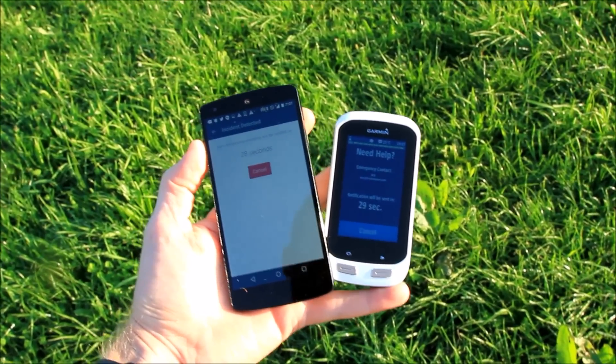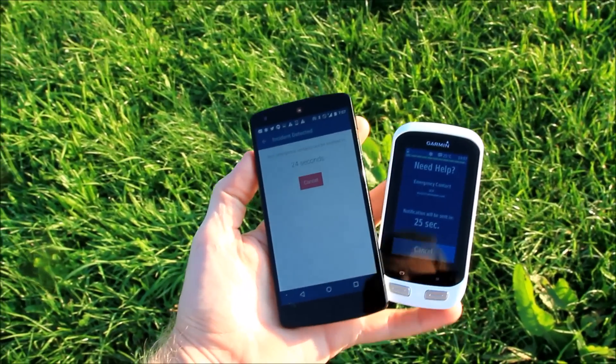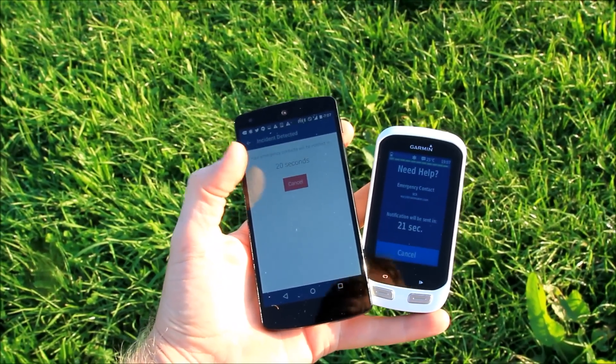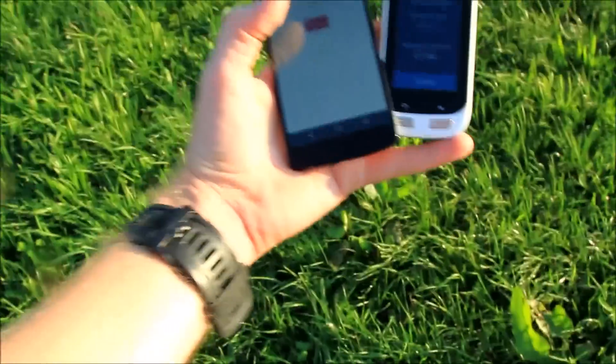There we go — it's notified me on the unit itself. On the phone you can see it's got the warning sound and a countdown, and the same thing on the right-hand side on the device. You can cancel at any point here and it'll go ahead and stop the countdown. So I'm going to go ahead and cancel it on the Garmin device.